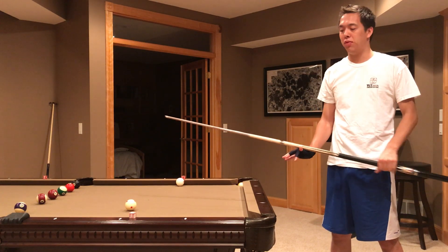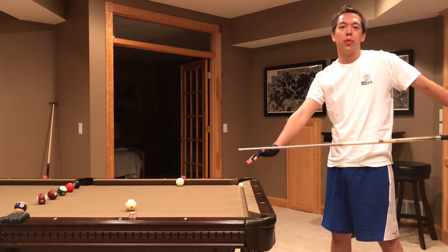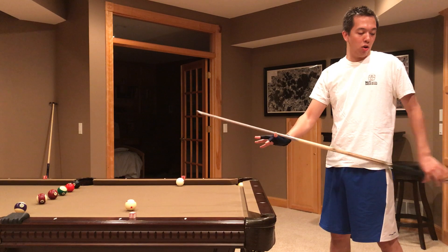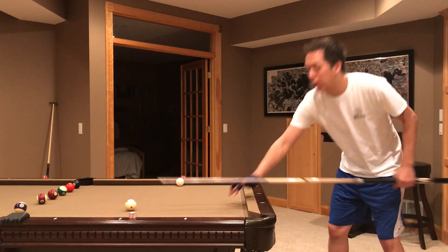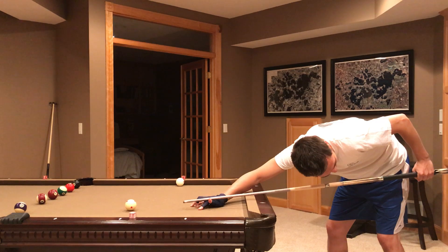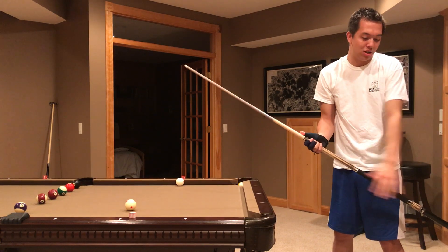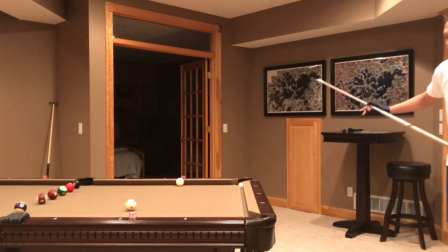Allowing your back fingers to open up gives you a better, longer pullback. Watch Shane Van Boening — that's why he has such an amazing stroke. If you allow yourself to go back like that, lifting your fingers slightly, it gives you that extra distance in your stroke. Otherwise if you keep it tight you can only go so far, and you end up bending your wrist. You want to keep your wrist ideally straight — straight up and down.